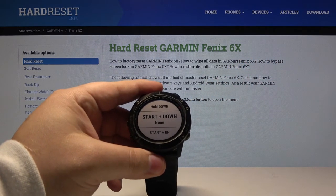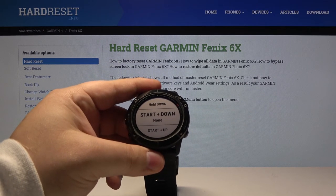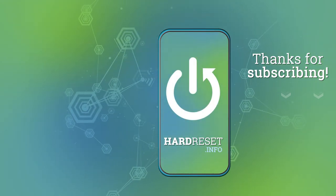Thank you for watching. If you found this video helpful, remember to subscribe to our channel and leave a like on the video. We'll see you next time.